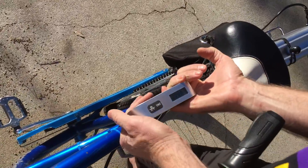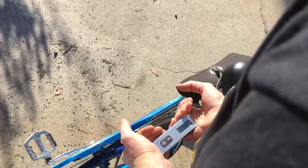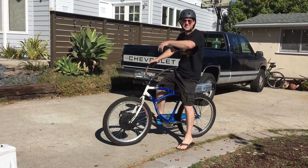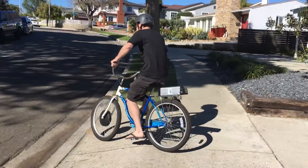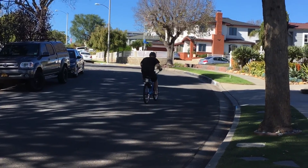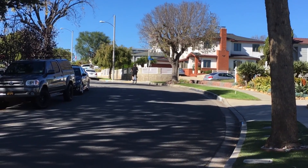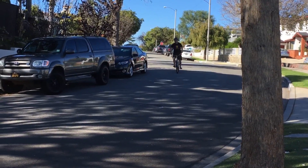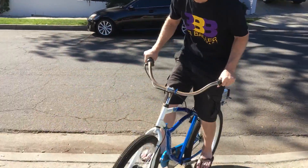The final weight is about 64 pounds — not bad, not good, but not bad. Let's see how she goes. Going up this hill — ignition — burnout! We need brakes. Nice. Never lost.